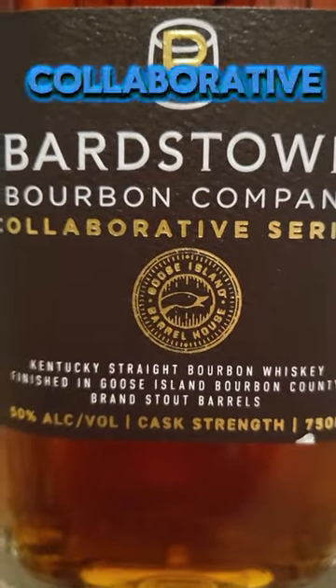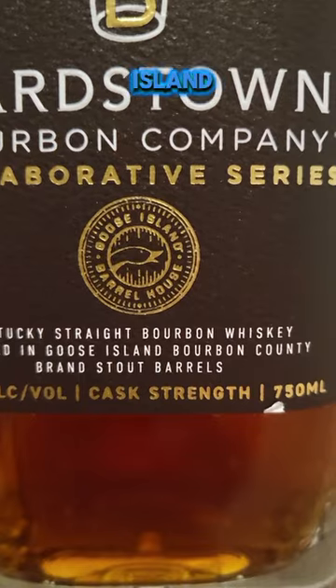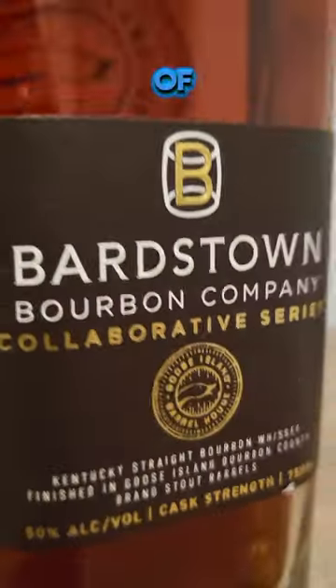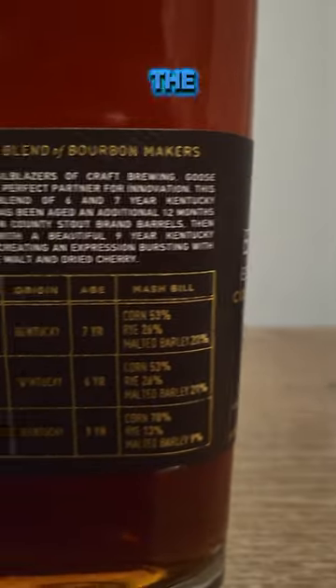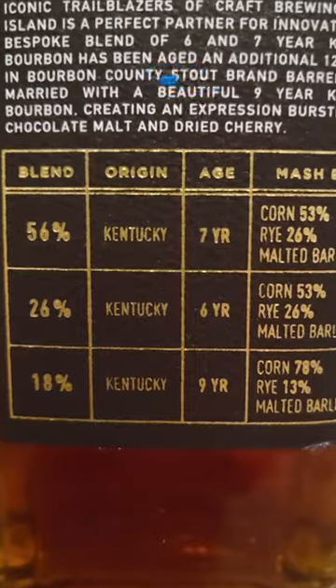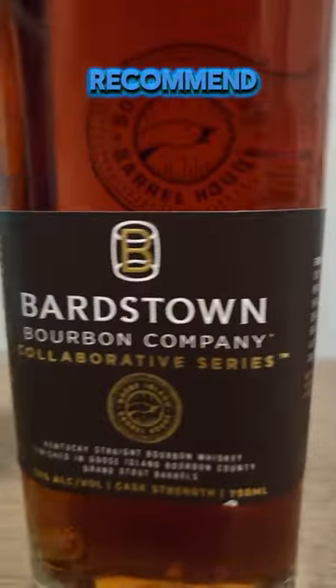The final first impression on Bardstown Bourbon Company's collaborative series with Goose Island Bourbon County Brand Stout barrels: I think this is a great marriage of bourbon and stout. You get a lot of the cherry and bourbon notes along with the chocolatey notes from the stout barrels. Highly recommend if you're a fan of both — go ahead and stick around.